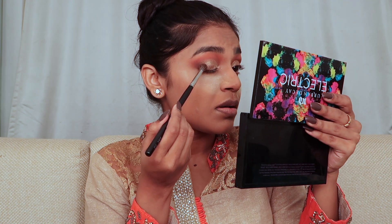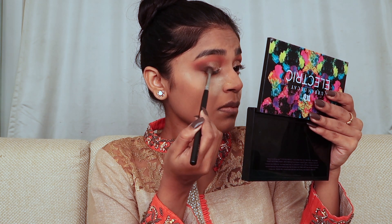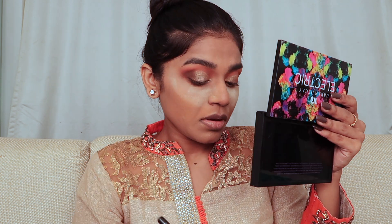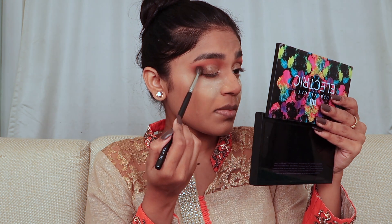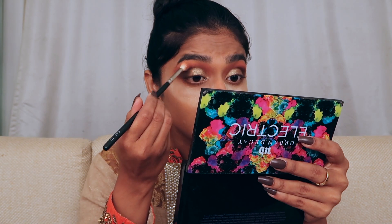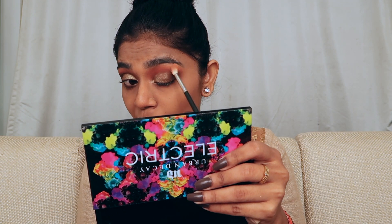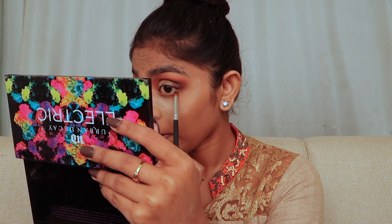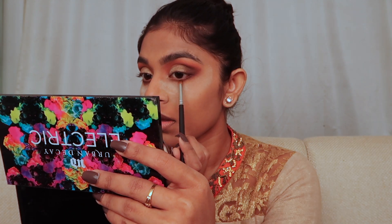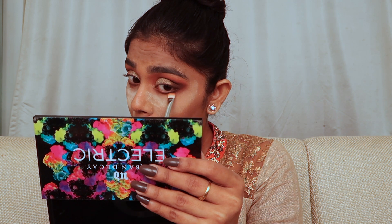Going back in with the brown shade Distinguished on the outer corners of the eyelid, since some glitter particles fell there. I'm packing more onto the outer area and blending it all in. Then taking the Breathtaking shade once more for the transition, blending it out. I'm doing the same on my lower lash line — packing the brown very close to the lash line, smoking it out, then blending in the Breathtaking shade.